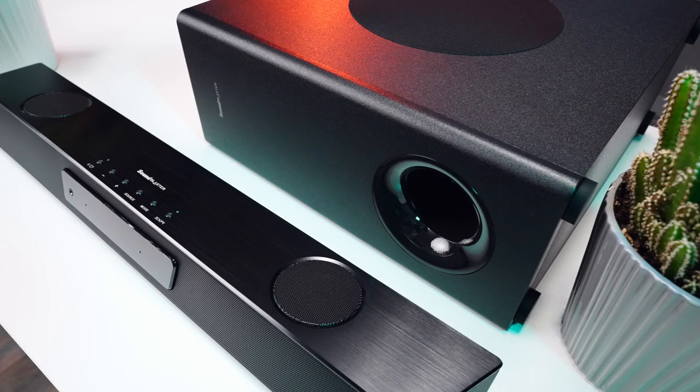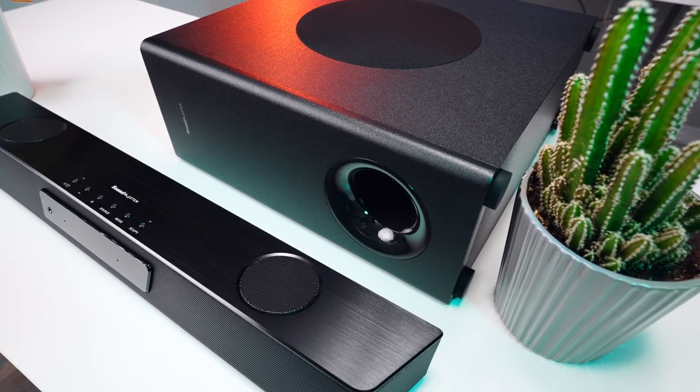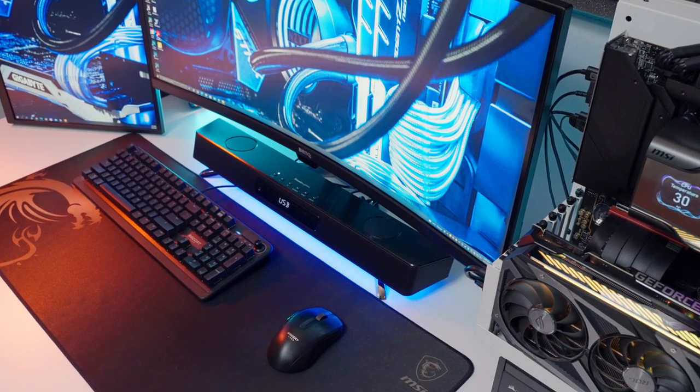I'm somebody that uses headphones exclusively for gaming because of the level of detail and sound quality that they offer. I definitely never expected to be able to get anything close to that level of performance out of a gaming-oriented soundbar. But this thing, the Creative Sound Blaster Katana V2, it blew me away.